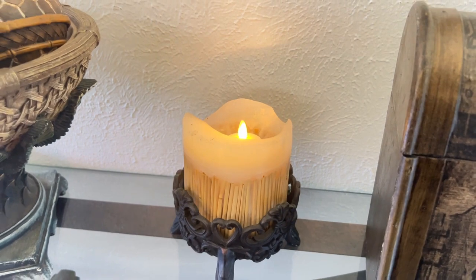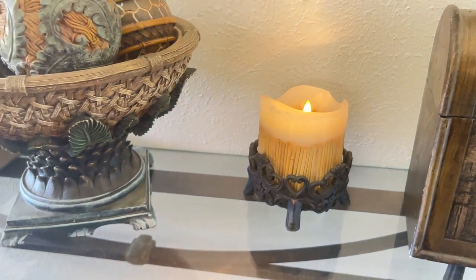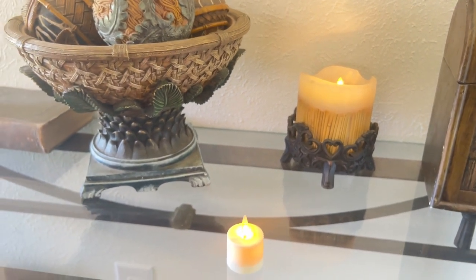Hello, I'm Katie with WTI, and I want to share this beautiful simulated candle set from Luminara. These candles simulate firelight in a way that I have never seen before, and it is so brilliant.